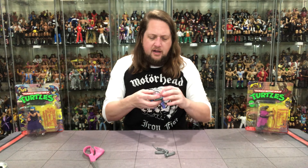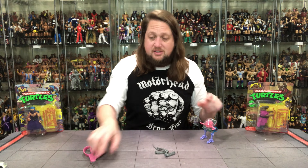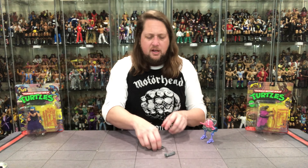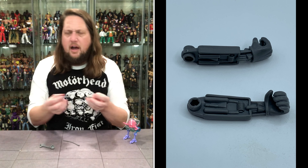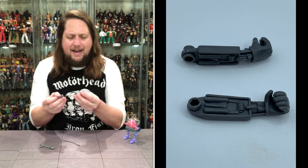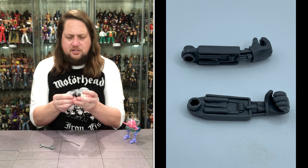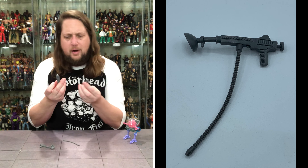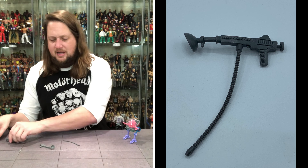Let me put Krang back in and take a look at these weapons first, then we'll dive into Krang. This is exactly how I remembered it as a child playing with these. You do get the two arms for Krang — they clip in on the side of his walker. Very robotic looking with two gripping hands. Those look really really good, all a gray color. Some extra color would have gone a long way, but it was the 80s.